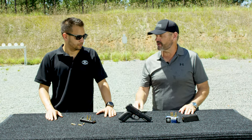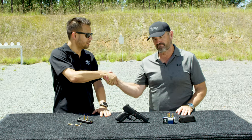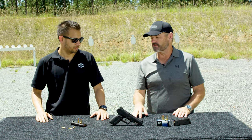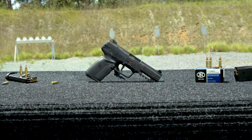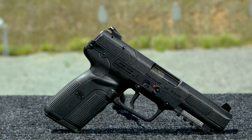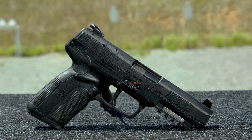Larry Vickers here, Vickers Tactical Channel. I've got my good buddy Tom from FN — good to see you. He brought the FN 5.7 pistol and he's going to take us through it. What we have here is the 5.7 pistol; it shoots the 5.7×28 cartridge, which basically is like a little .223 round.